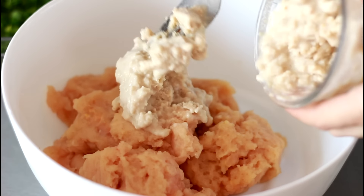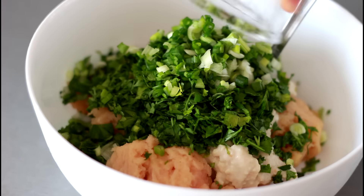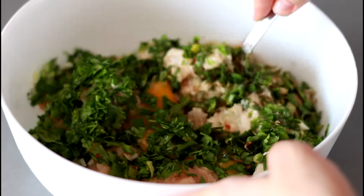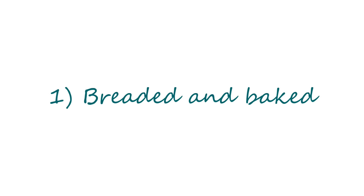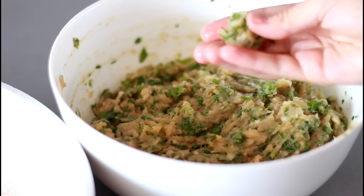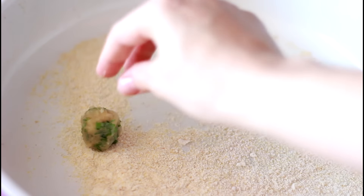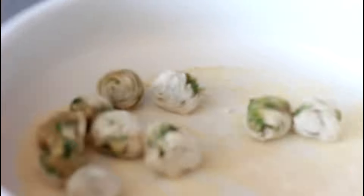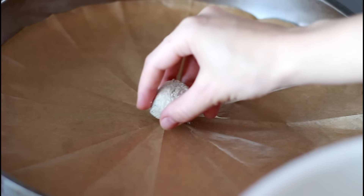Add all the ingredients in a large bowl and mix well with a fork. With wet hands, take a small amount of the mixture and form balls, then put them on a baking pan or tray with a layer of dried breadcrumbs. Shake the pan or tray well to evenly and easily coat all the meatballs in breadcrumbs.